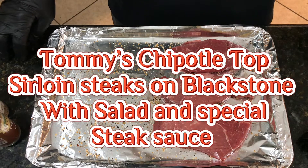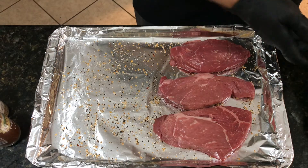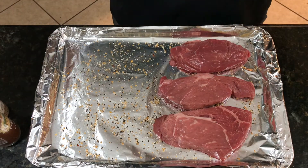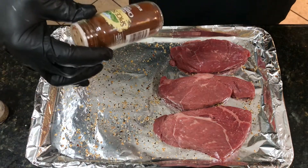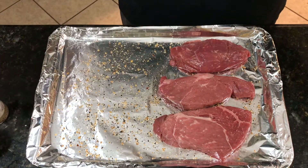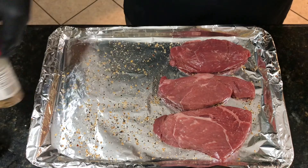Hi and welcome back to Mama Four Boys. Tonight I am making petite sirloin top sirloin steaks on the Blackstone Griddle, kicking it up with some Spice Island Ground Chipotle and our steak seasoning from Aldi's.